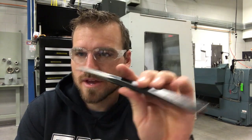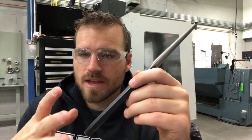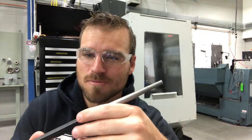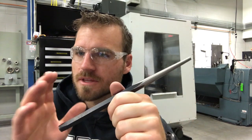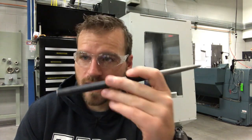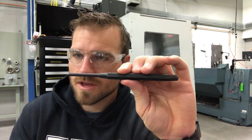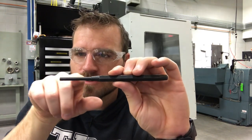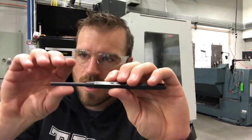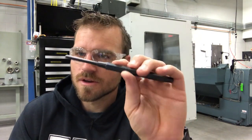The last two punches are the drift punch and the roll pin punch. A drift is a regular punch for pushing out items — hinge pins, bearing races, all kinds of things. Roll pin punches are designed specifically for pushing out roll pins or very small pins. The difference is there's no taper along the shaft — it's perfectly straight so you can punch the roll pin out without catching the edges of the hole. It's great to have a set if you work with a lot of roll pins.